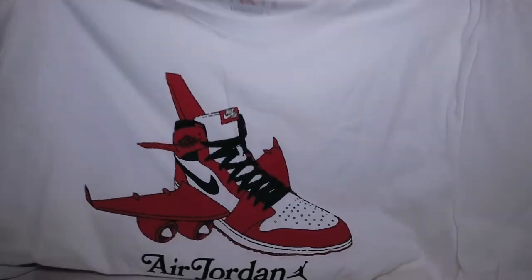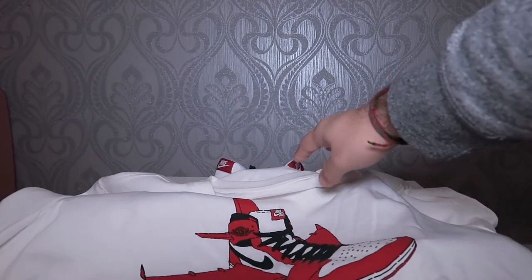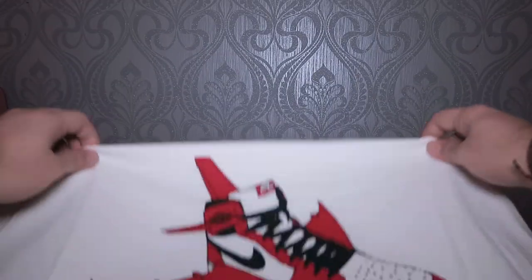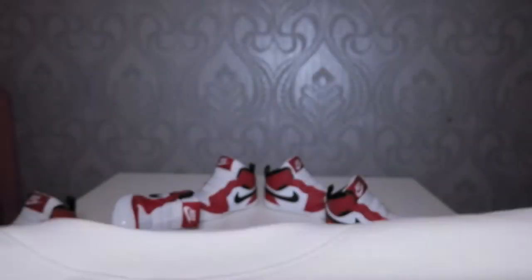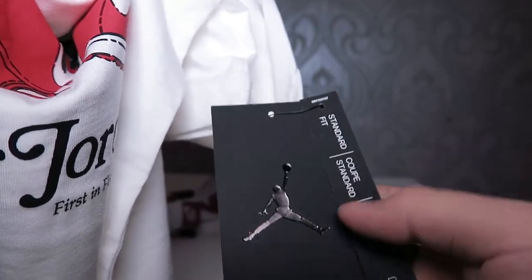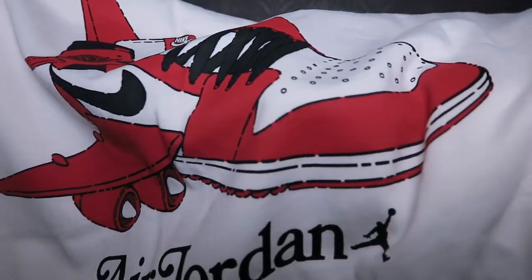It's an Air Jordans t-shirt. You can see it's very similar — actually it's the same colorway, just without the lace of course. This is the Air Jordans standard fit men's tee with the Jordan branding. You can see the matte finish on this — it's quite visible.